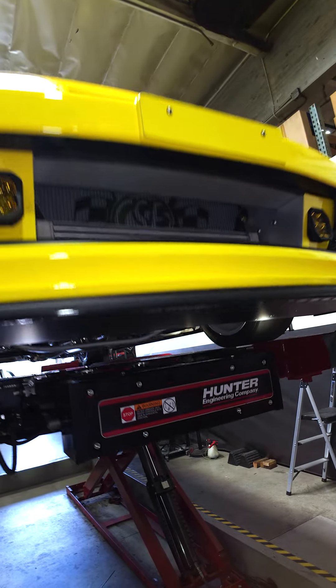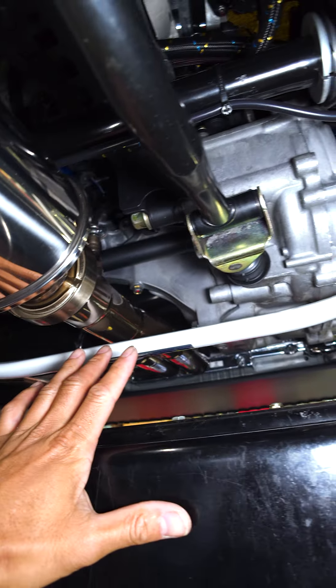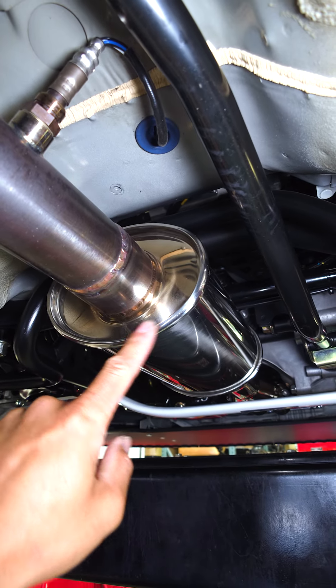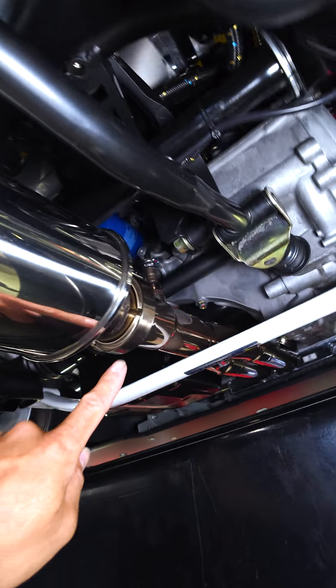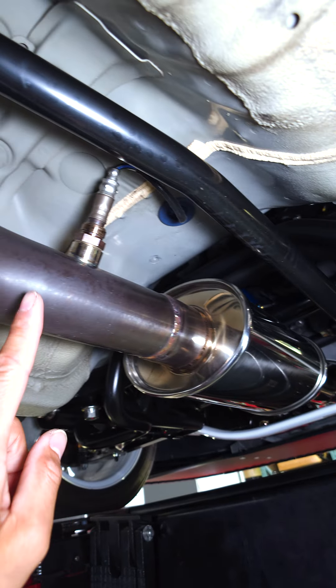Let me show you guys the exhaust setup on the Integra — or lack thereof. Down here we got a header from Myers Competition that's actually custom for this engine setup, and then over here we got the oval Vibrant resonator, V-banded with Vibrant clamps by Voodoo Design in the city of Costa Mesa.